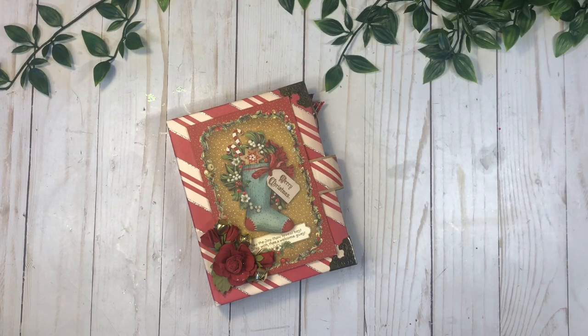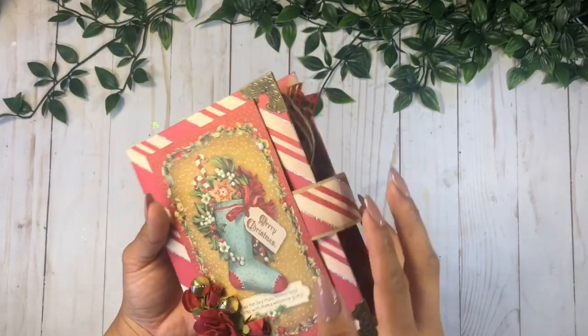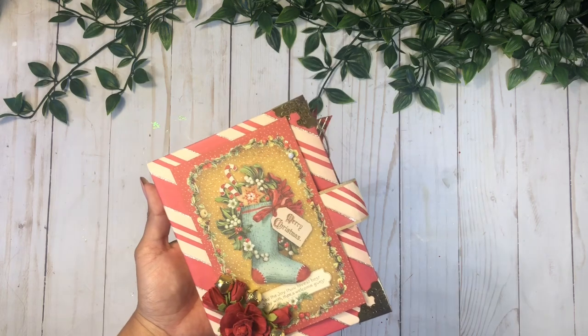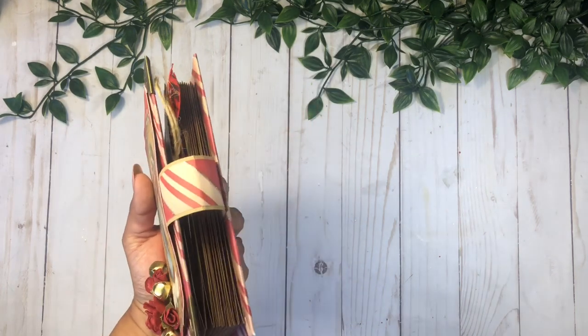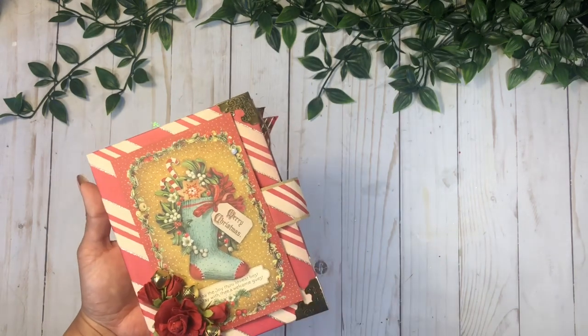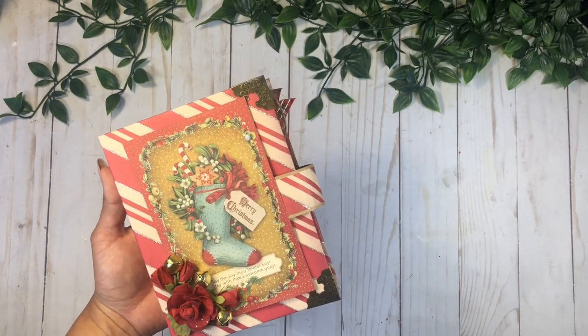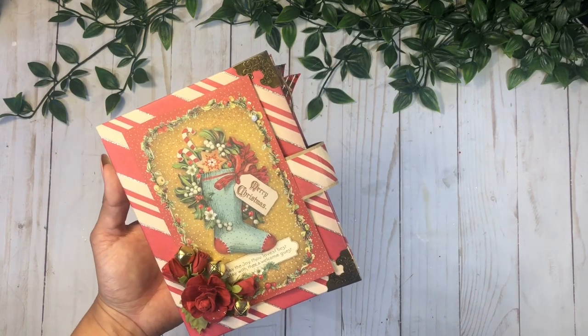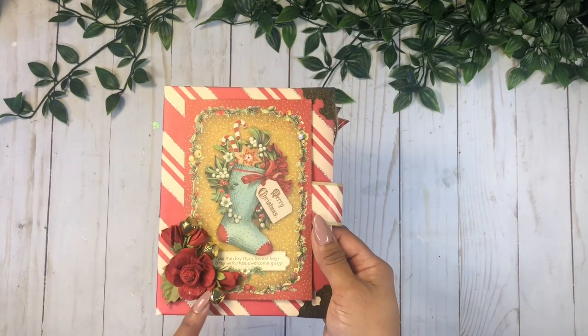For today I created this adorable little pocket book, and this was the simplest thing to make. All you're gonna need is envelopes and some chipboard. I do have a step-by-step tutorial on my digital magazine — I'll have the link in the description box down below.